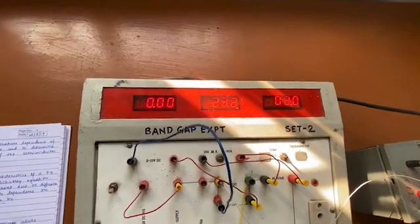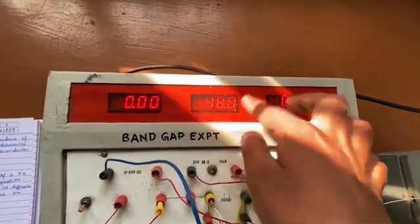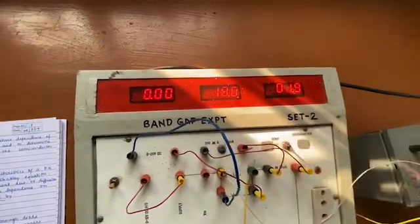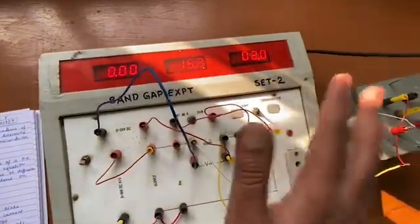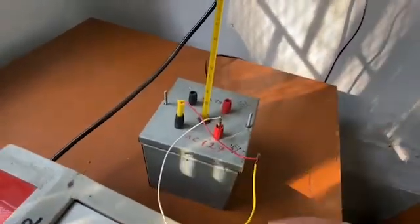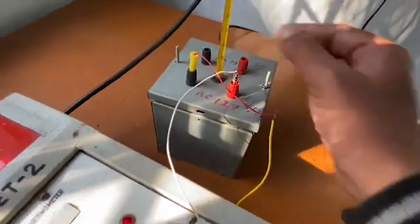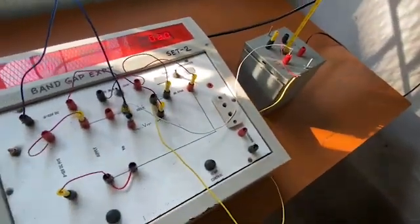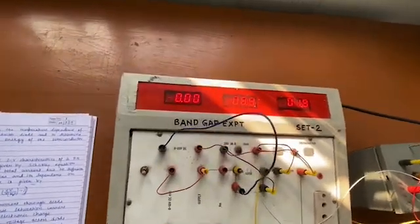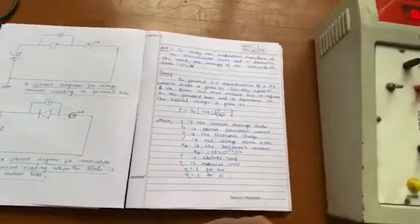The voltmeter is showing zero and the thermometer is showing something around 16 — it's fluctuating. Ignore that part because it is a temperature sensor we are not using right now. The temperature of the bath is showing 27 degrees — we had preheated it, which is why it's a bit above room temperature. Anyway, we can use this setup to do the experiment.